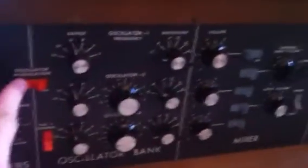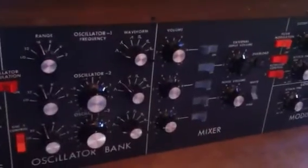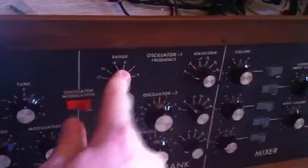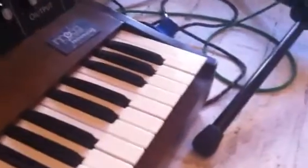No oscillator modulation or filter modulation going on, mod wheels down, pretty much ready to go. Turn all the sound sources off except for oscillator one, set it to four or two, and press down the highest A key.